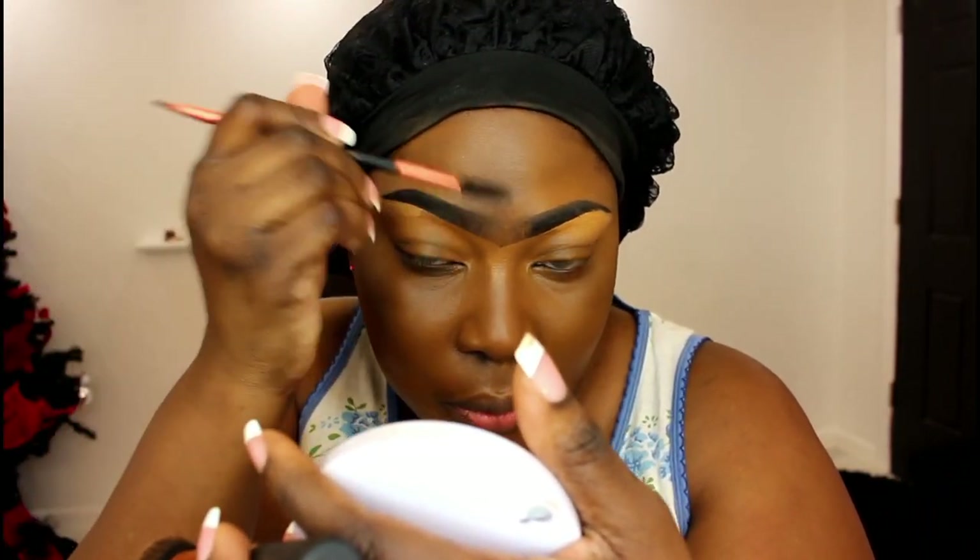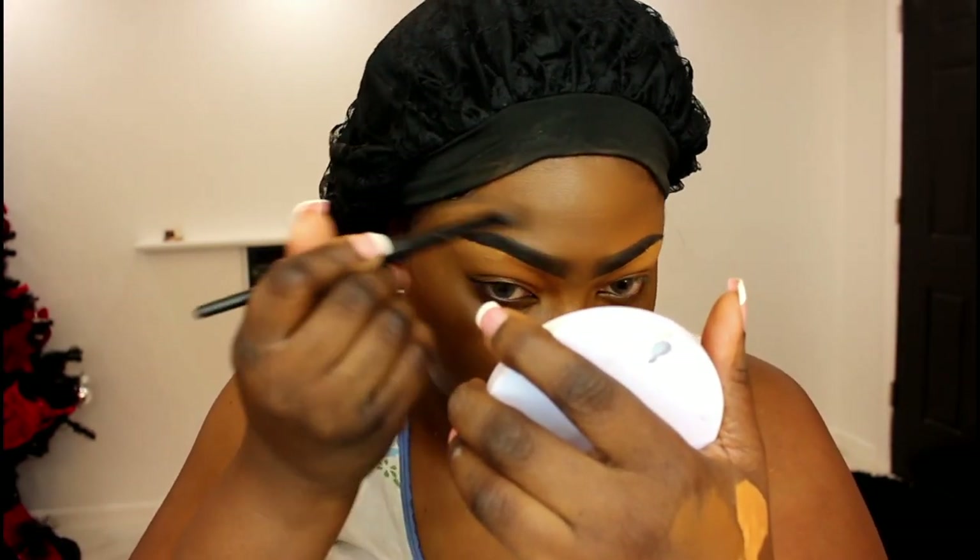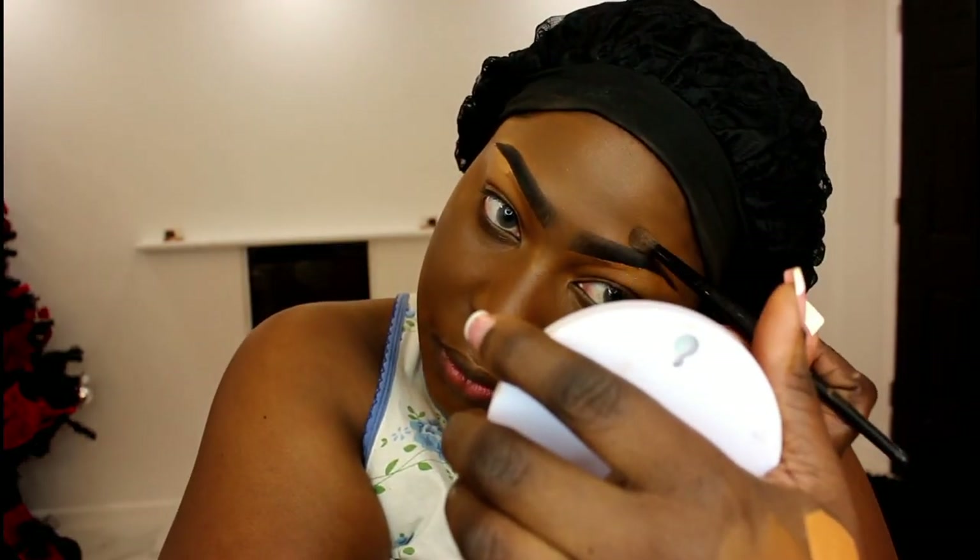I went back into my brows to just make sure they're all perfect. I cleaned up the middle — that was looking like an eagle ready to fly away, and I hate that. Then I just applied some Sasha Buttercup powder just under my brows.